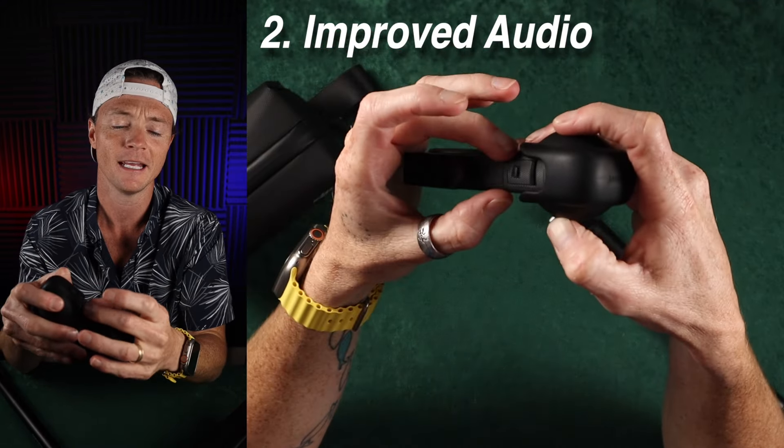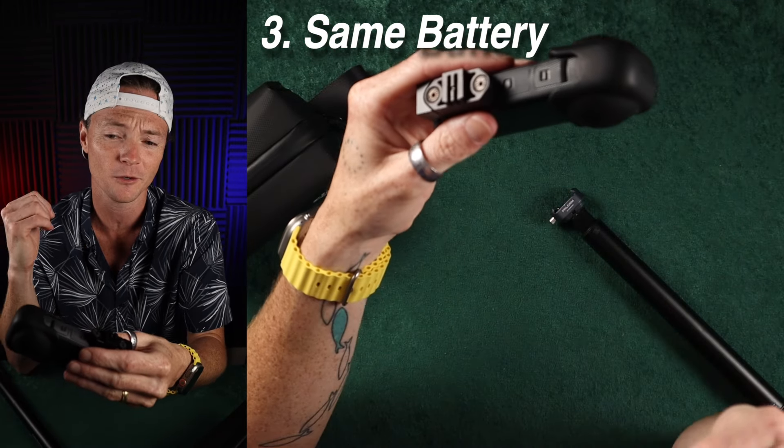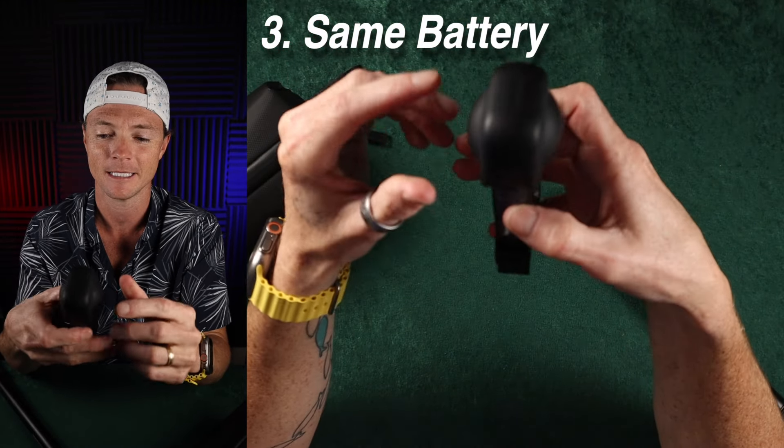The next thing is the battery. I'd love to see the same battery in the new one just because I'd like to be able to use my existing batteries in it. But if that's not for us for whatever reason, I'm going to be okay with that. It's not a deal breaker.